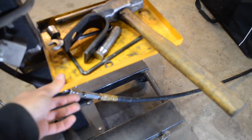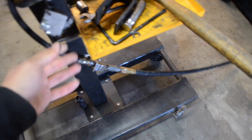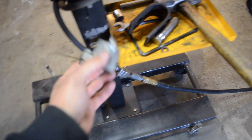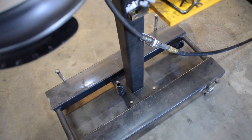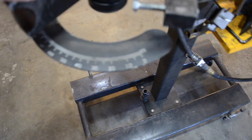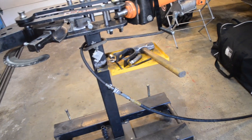This is a lever in order to actuate the hydraulic cylinder. And this is my little indicator dial — this is the indicator, and this is the dial itself where you can see how many degrees you are bending the tube. So that's my tube bender right here.